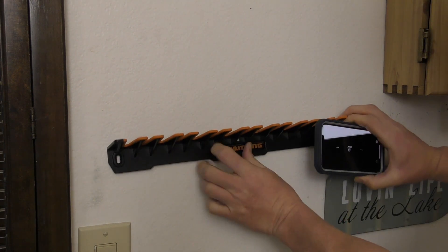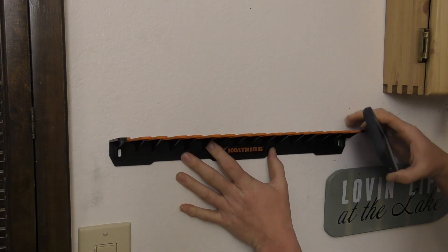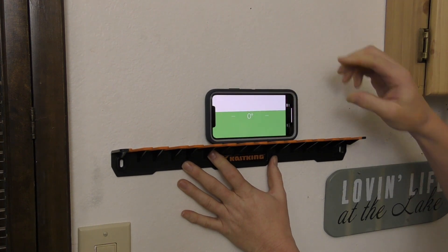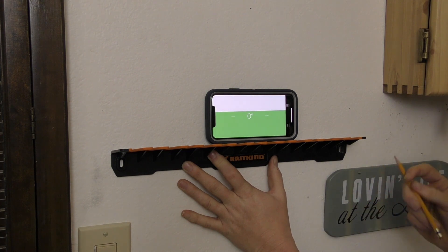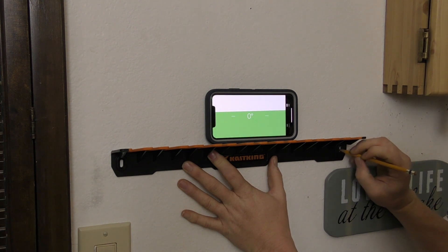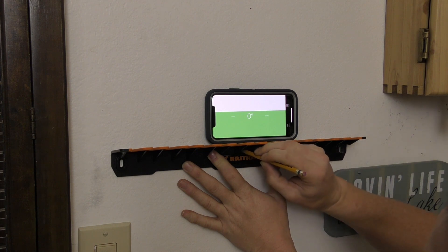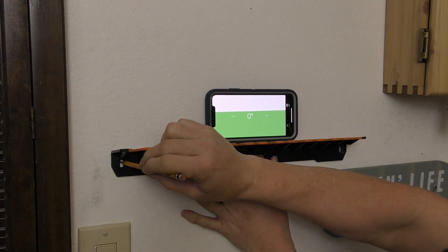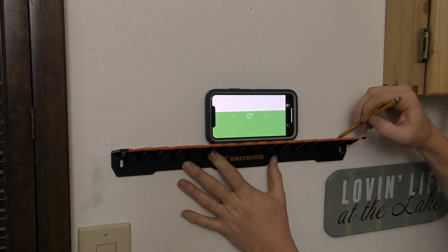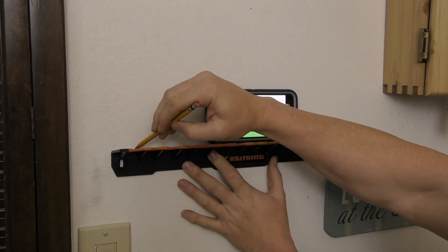To install the rack, determine the correct mounting height of your poles. Install one of the outer screws into a stud, level the rack, and mark the mounting holes. The preferred installation is to secure the rack to a stud in the wall for the strongest fastening.